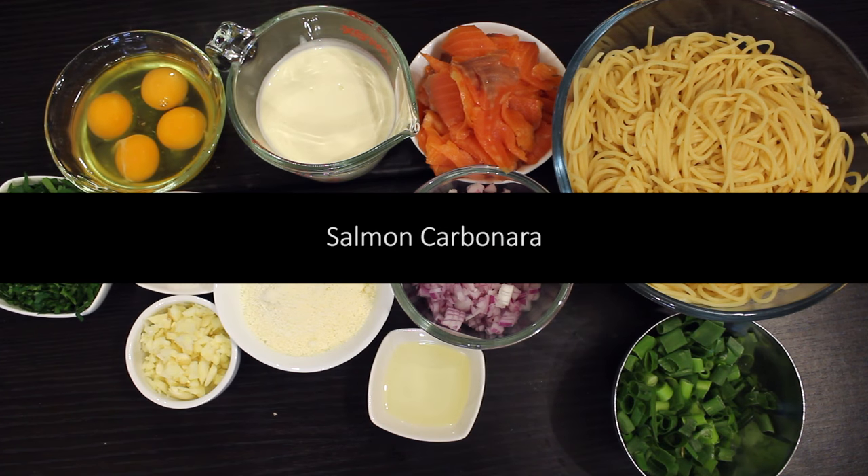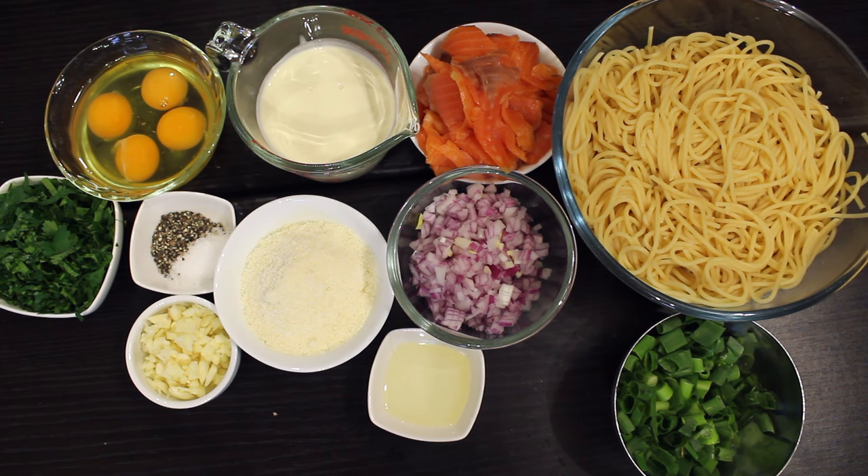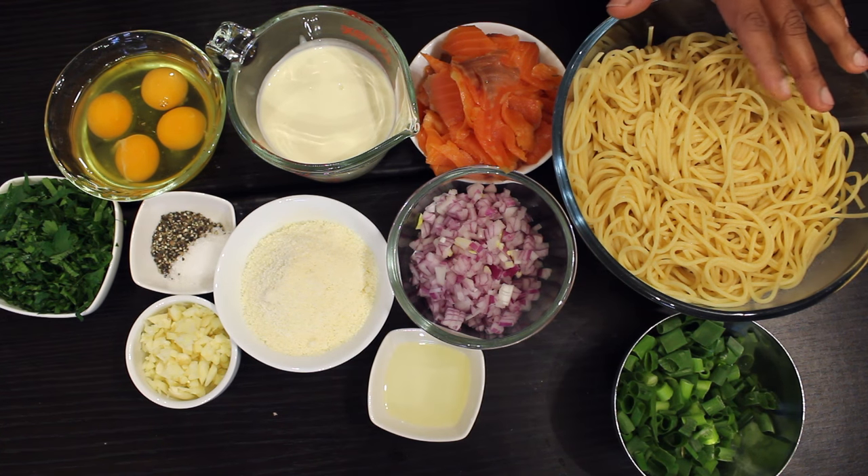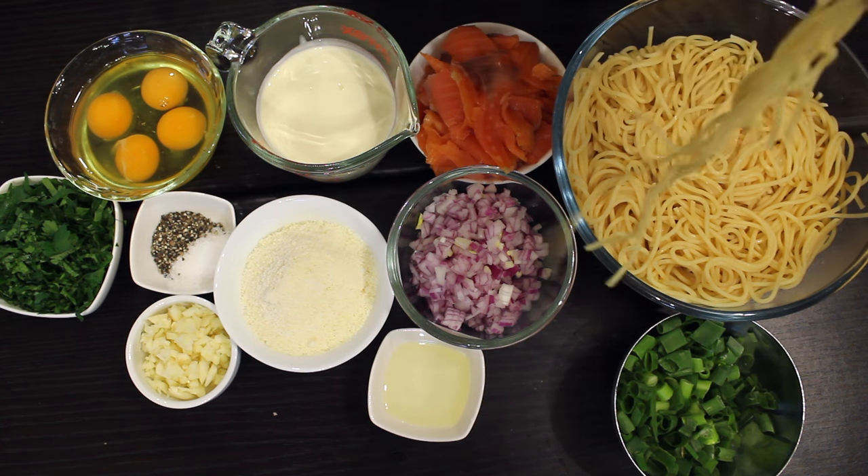Recently I got several requests to do pasta recipes, quick and simple too, so I thought of doing this salmon carbonara recipe first. For this recipe I'm using about 500 grams pasta, boiled.